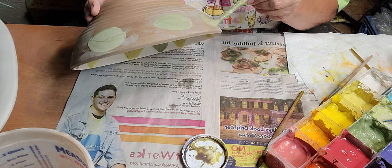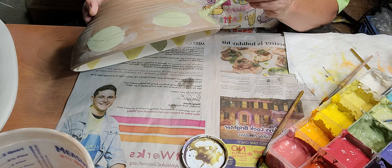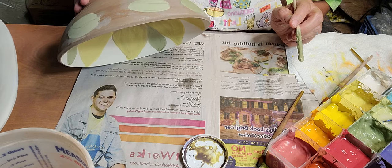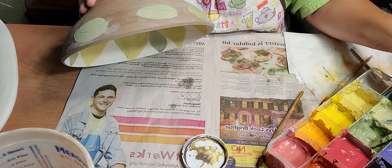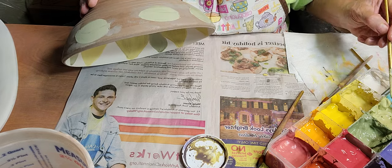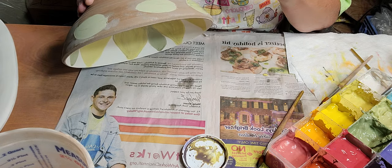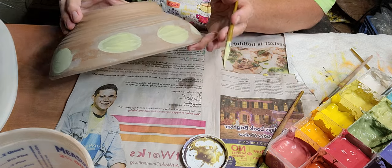These will be fired probably Saturday - maybe tomorrow morning I'll fill the kiln. I'm going to add a little bit of chartreuse over the top just to give it some definition and brighten it up a little bit.